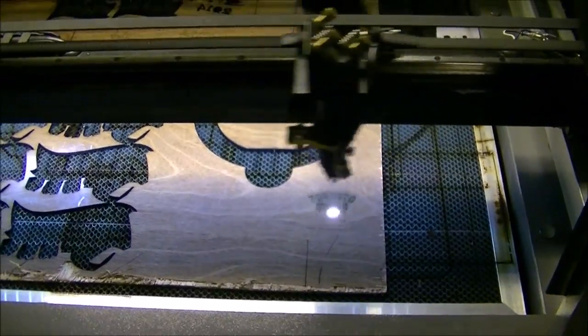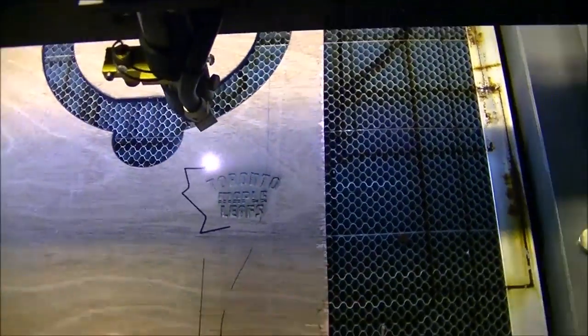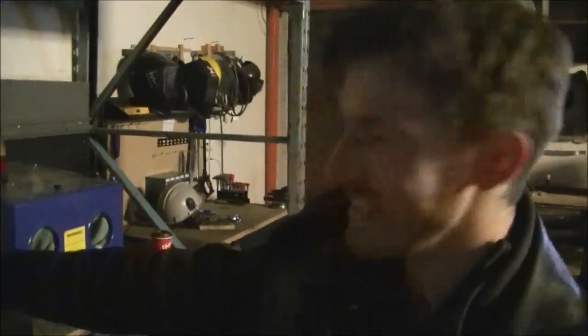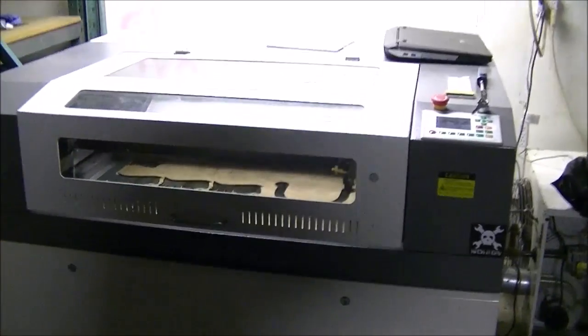There are a couple of dead spots in the print. And there goes the breaker — this is why you don't plug that many things into one circuit, kids. The laser is back up and ready and operational.